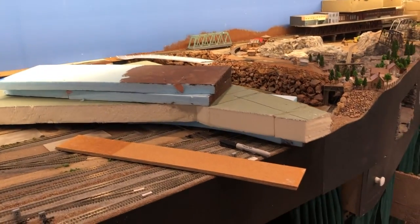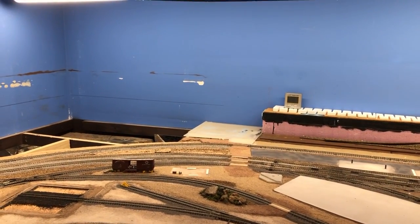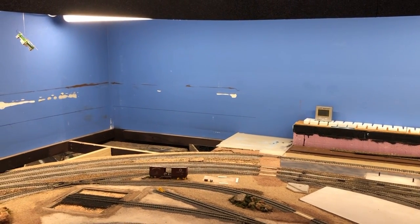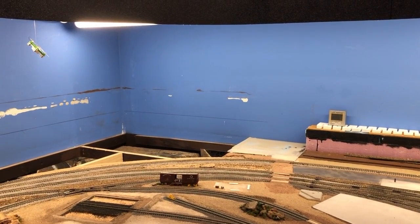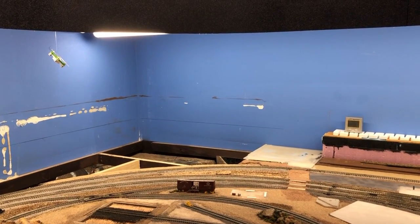Anyway, I'm working on this big foam chunk here that's going to go in there, part of the base to match that height I'm trying to build up. Waiting for my order from Walther's for parts and Woodland Scenics for parts so I can continue.